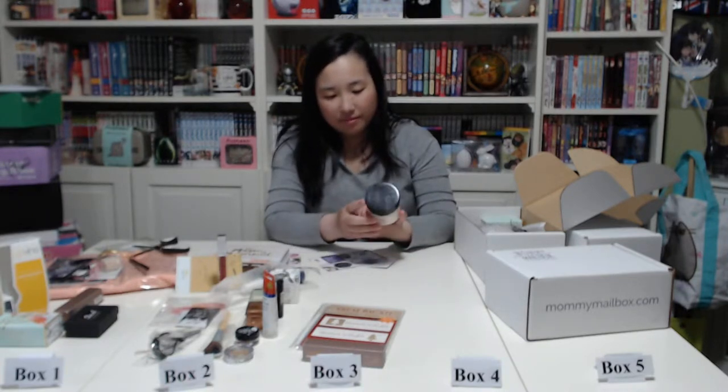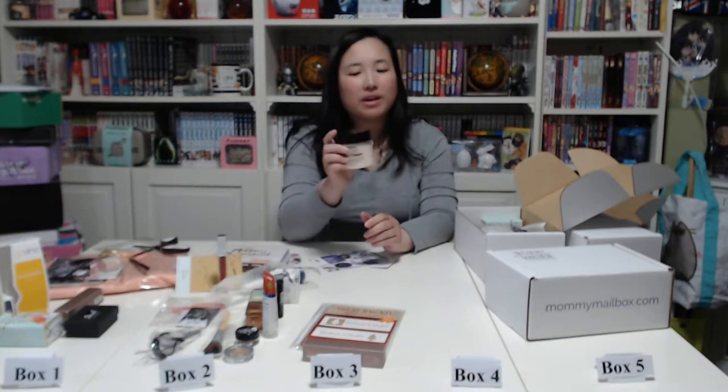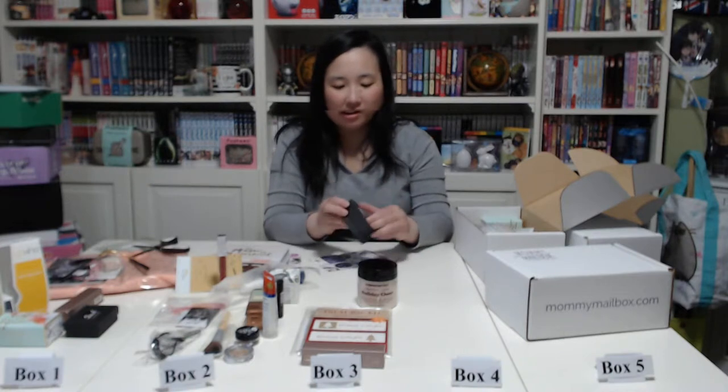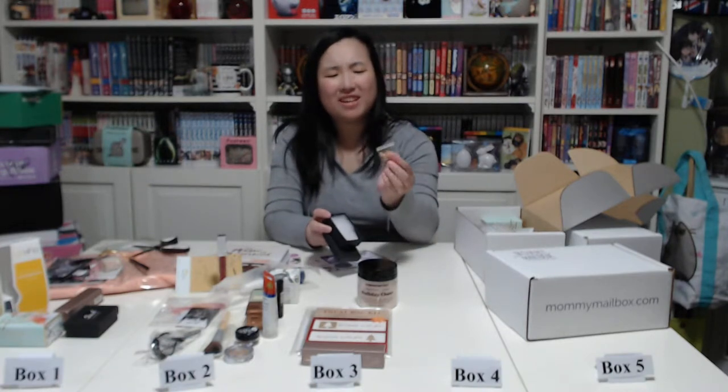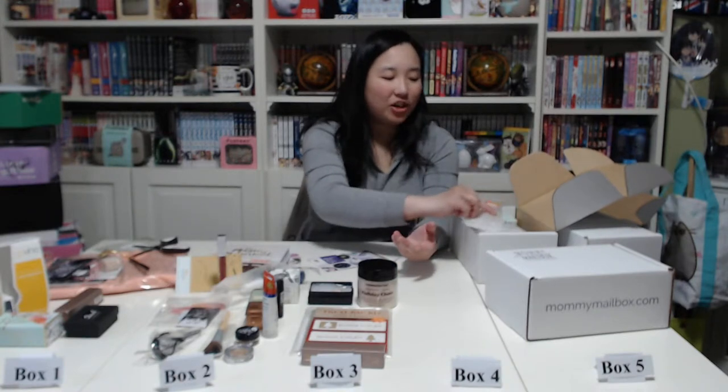We have an exfoliating body scrub — peppermint and jojoba 'Holiday Cheer.' It smells okay, can't really smell the peppermint though. Then next we have the same Stash Collection item — I think it's the same necklace from box one, but since I don't use jewelry I'm kind of in the dark about that.